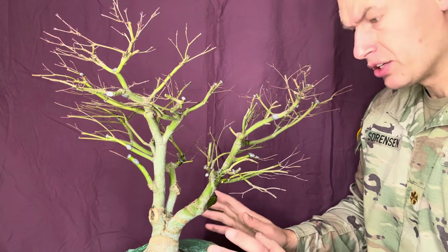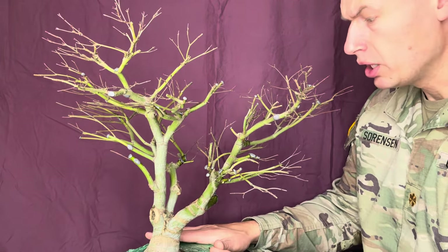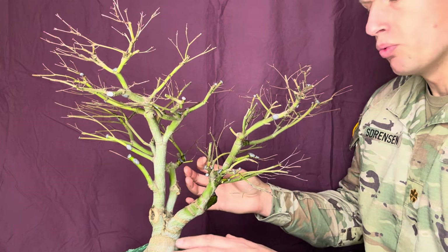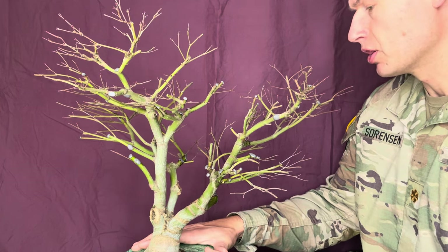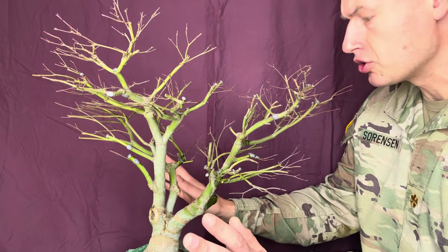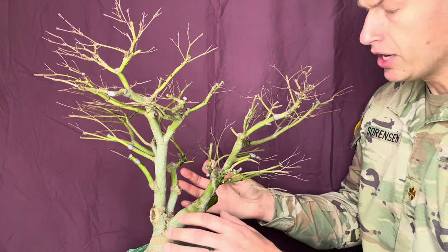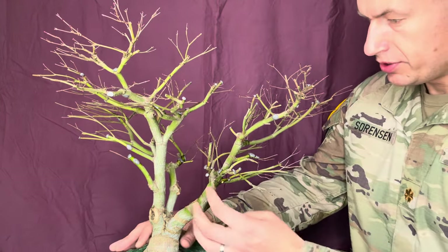Now that we're on the topic of wire, I'd like to discuss my approach for wiring Japanese maples. Japanese maples are very thin-barked trees — they're very delicate and easy to scar. There are all kinds of different wiring techniques, but when wiring a Japanese maple we need to take special care not to damage the bark, because once you scar a Japanese maple that scar is there for 10 to 20 years or possibly more to heal — and that's with vigorous growth. So we definitely want to avoid scarring any of our delicate branches on this tree.